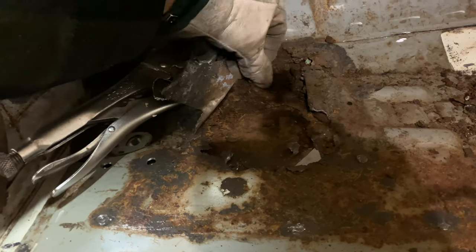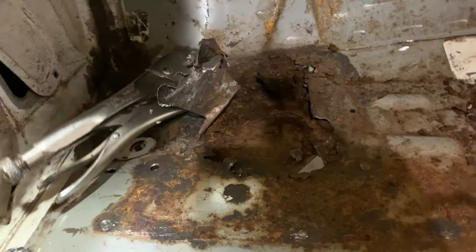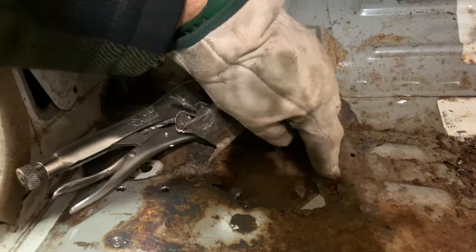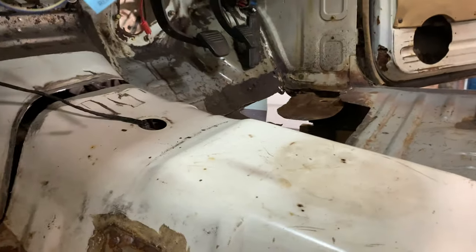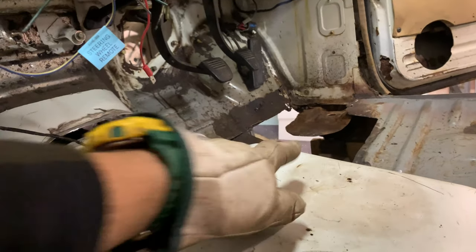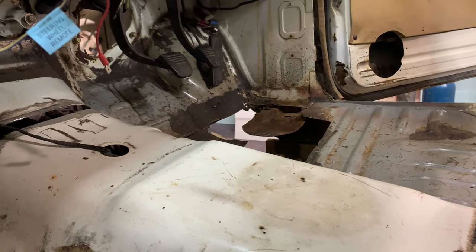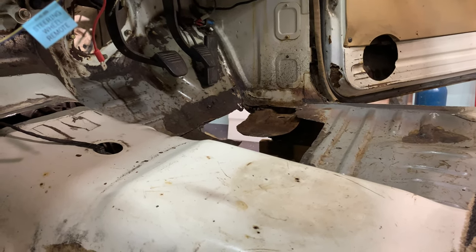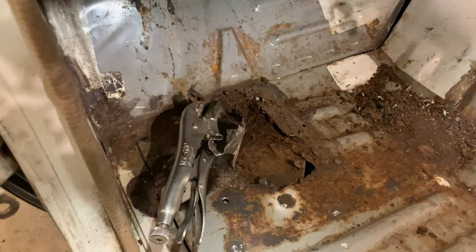I ended up ripping off that bar and exposed all of that — it's all rusty and keeps getting worse. But fortunately because we're doing the body drop I needed to go this far anyway, so it's a good thing to fix it while we're at it. I'll end up cutting through here much like the other side. I'm going to unstitch those cab support pieces, sandblast them, and fill in any rust spots with filler weld.